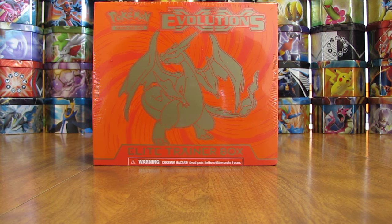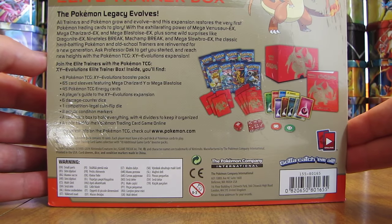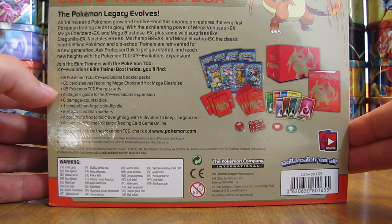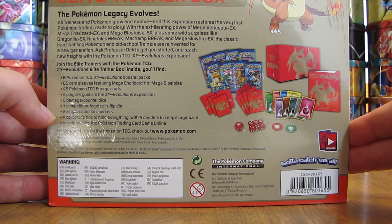Hey YouTube, this is Primetime Pokemon. In this video, I'll be opening up a Mega Charizard Evolutions Elite Trainer Box. I did get this box from Walmart for $39.98. It is one of the two Elite Trainer Boxes for the Evolutions set. The other one, the Mega Blastoise Elite Trainer Box, I'll be opening up in the future on YouTube. You get eight Evolutions Booster Packs, 65 card sleeves, 45 Energy Cards, an online TCG code card, and a bunch of other items to play the TCG.